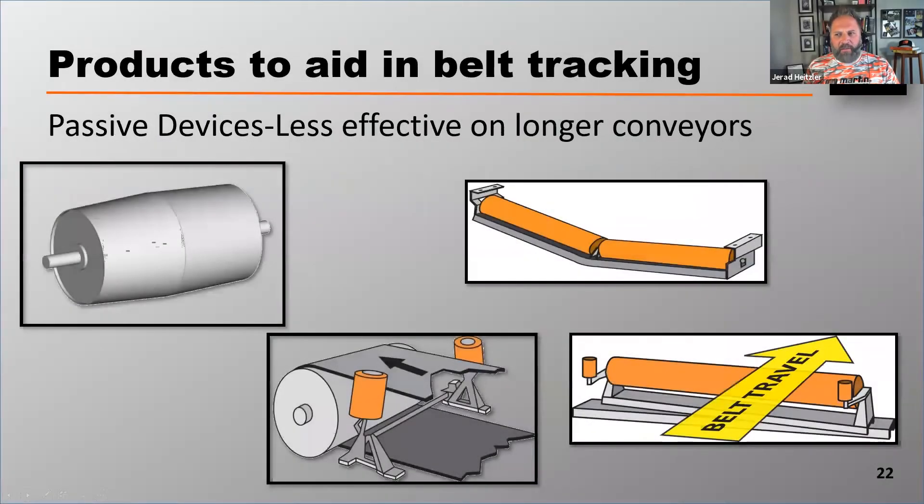The first thing I want to talk about is passive devices. Passive devices are going to be like crowned pulleys, V returns — there are some other kinds that different manufacturers make. The thing with passive devices is that they are typically very inexpensive, but they don't have a huge effect on the belt's trackability. They'll track the belt for a pretty short period of time. They're not bad products if you don't have significant mistracking.